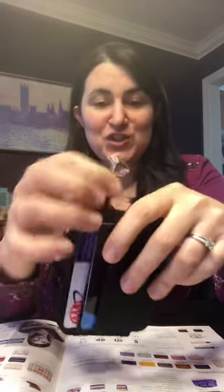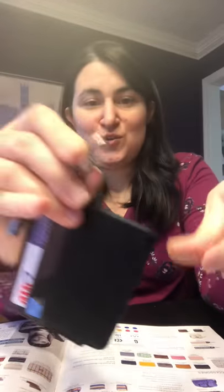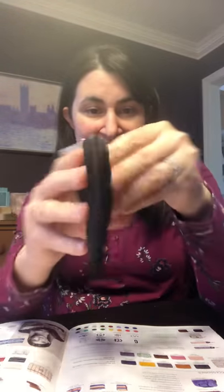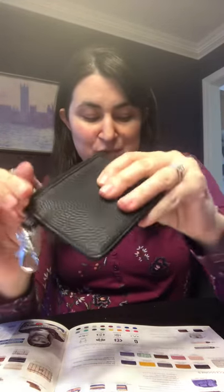This has a zipper closure where you can add money, coins, or you can add IDs. See that little pocket? It has a lobster claw to be able to hook onto other bags, or you could add a wristlet strap. It is three inches high by four inches across.